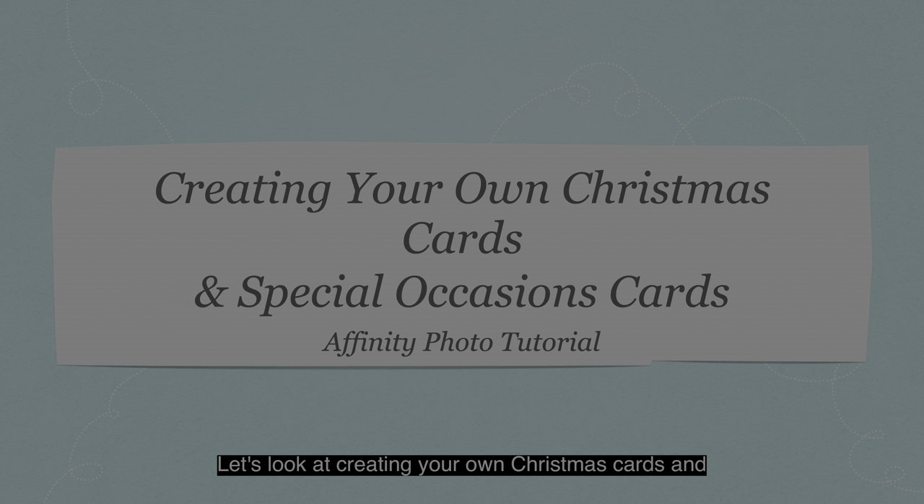Let's look at creating your own Christmas cards and special occasion cards using Affinity Photo. This is of course an Affinity Photo tutorial.